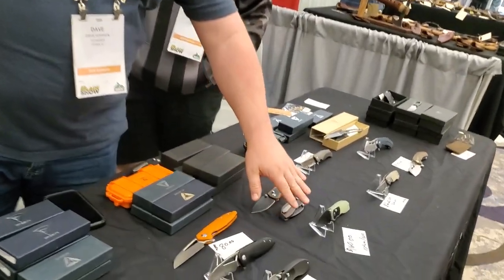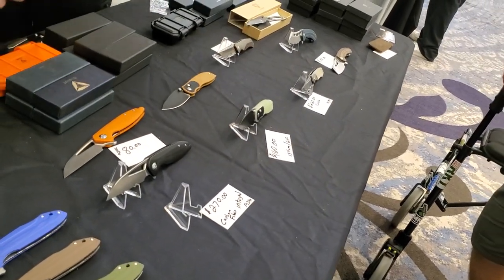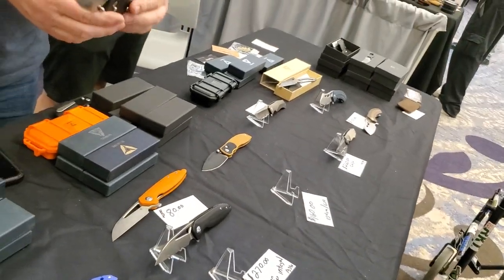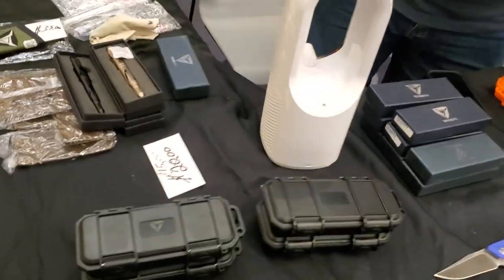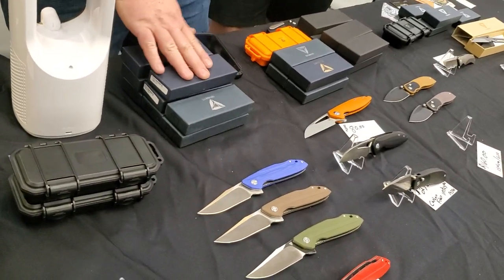So the only difference between this one and the premium one is the materials — they're both integrals and they both have reversible clips. And I like that yours comes in these cool cases. Yeah, all the higher-end knives. The cheaper ones, like the Bruiser, still come in the box.